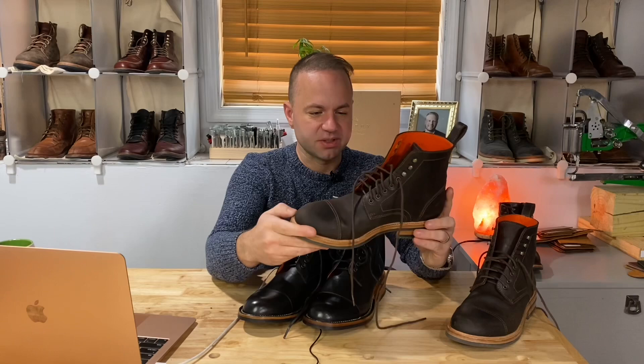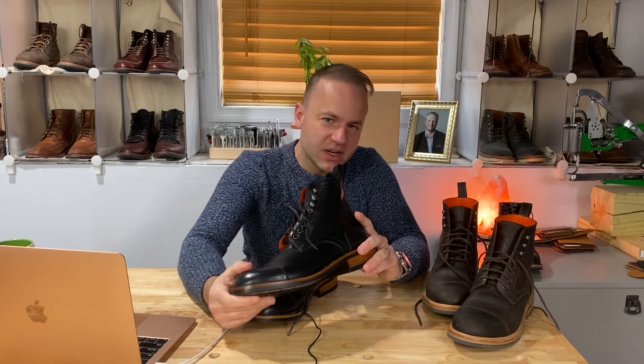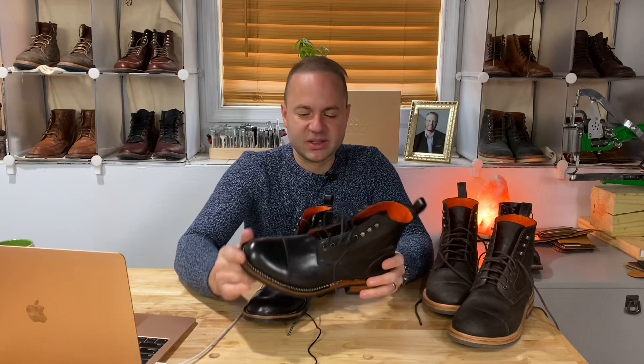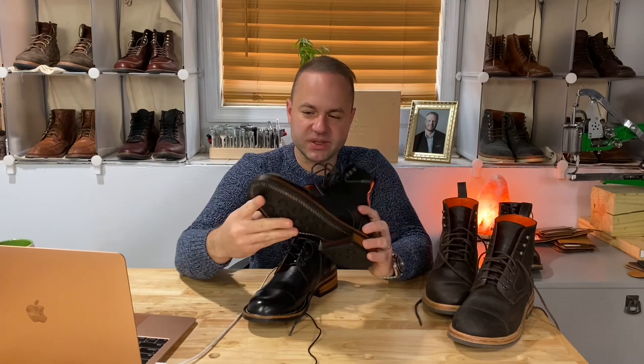On this pair, it is a double row stitch down welt, which a lot of guys really appreciate. I could go either way — I like the look of both. I think Goodyear welt actually looks a little bit better in my opinion. But I know there are guys that think anything other than stitched down welt is ugly, and I can definitely appreciate that. I think it is a beautiful stitching, a beautiful construction. For some reason, some people just don't like the storm welt. I really like it — I think it adds a really cool, unique vibe to the boot.